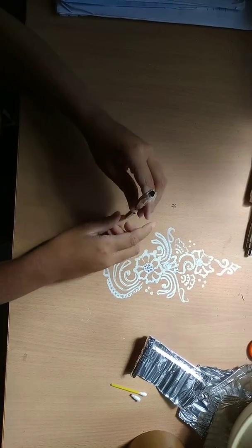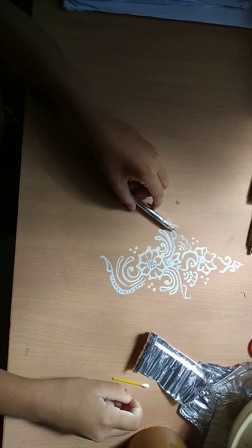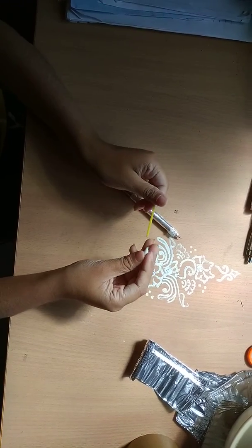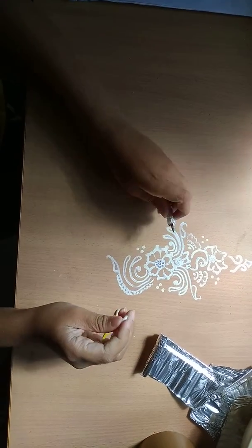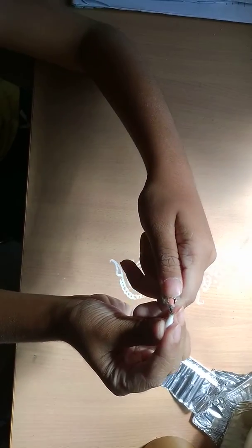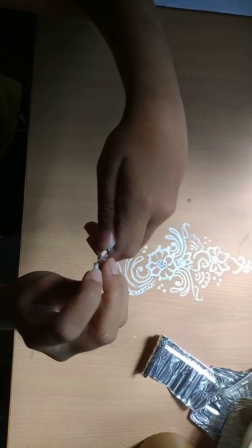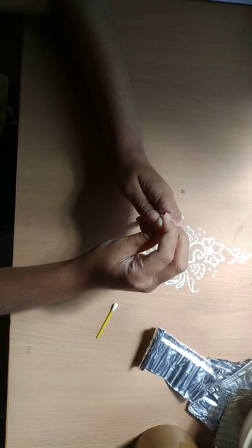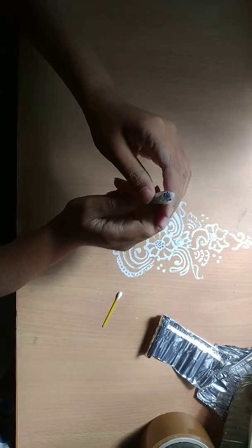Now you will need earbuds. After this you need to cut it this much — it was like this, you need to cut it this much. Then you will put it inside the tip right here. The hole is there, you will put it inside the tip.